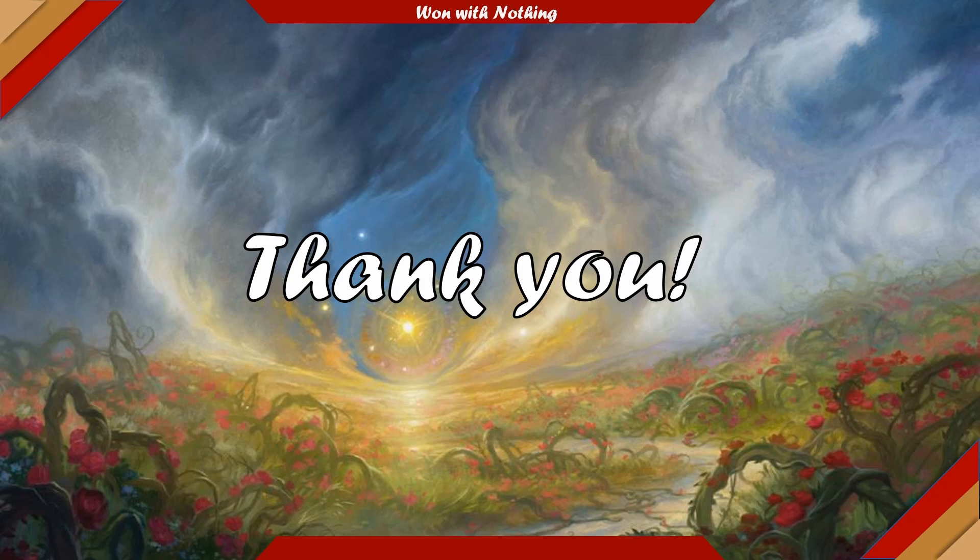That's it for Daughter of Autumn. I had an absolute blast putting this deck list together. As always, please remember to wear your seatbelt and if there is voting near you, please remember to do that.